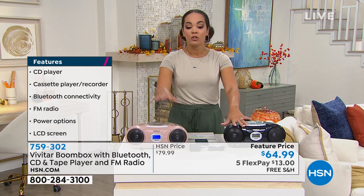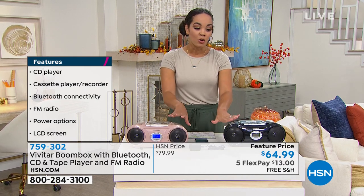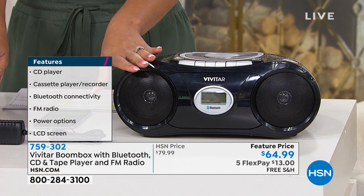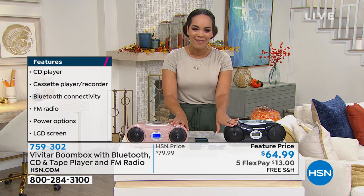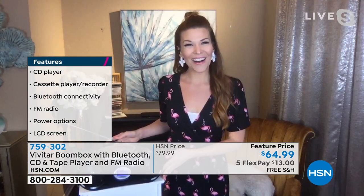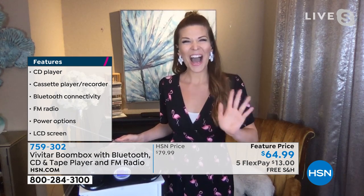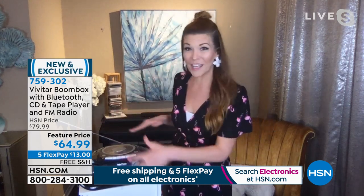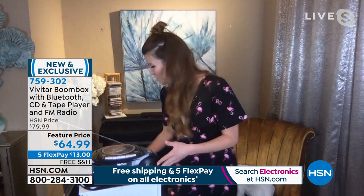To dive into this — this is full circle for me because I trained with her, and now we actually get to work together on air. It's Sarah Tim! So great to see you. Sarah is so happy about this boombox, and I love your energy because this is the all-in-one. There are five different ways you can listen to music in this one awesome, cool, retro little portable device.